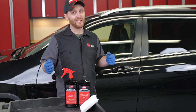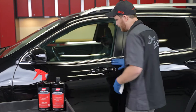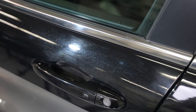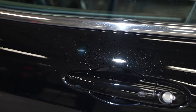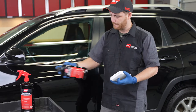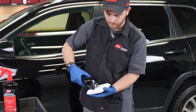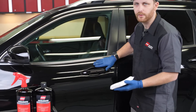One place that Accelerate really excels is in tight areas. We're going to work in here, in and around the door handle — an area where even if you have a buffer, sometimes you don't have a pad small enough to get in efficiently. We're going to shake the bottle first, apply a little bit of product to the pad, and work in a crosshatch pattern the best we can in this small area.